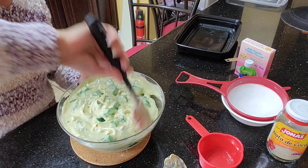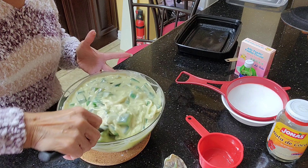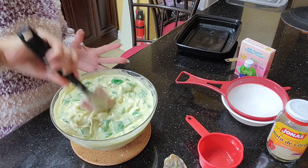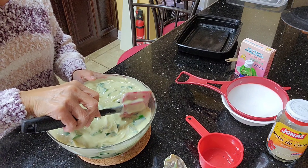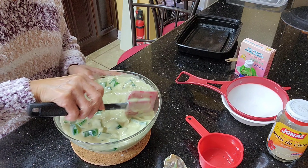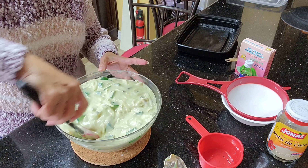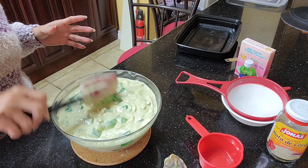We'll put this in the refrigerator for about two to three hours before you serve it. I'll just put this in the ref and then serve it.